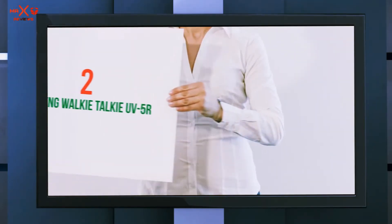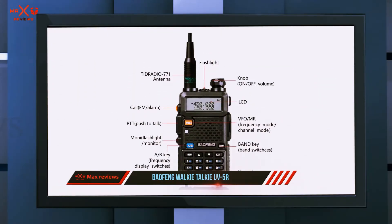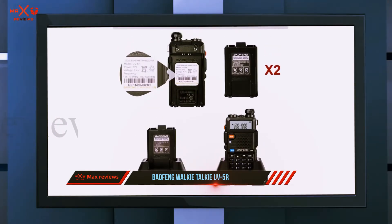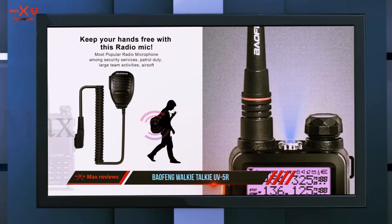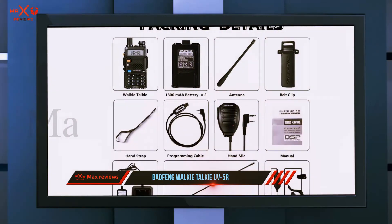Coming in at number two, the Baofeng walkie talkie UV5R. If you are looking to save some money, this is the best budget ham radio. It can watch two channels at the same time, has a frequency range of 65 to 108 MHz, features high and low power settings of 4W and 1W, and contains a programmable radio.